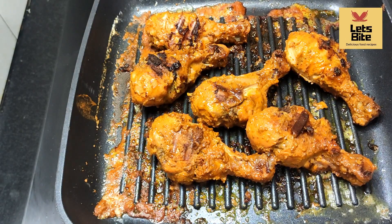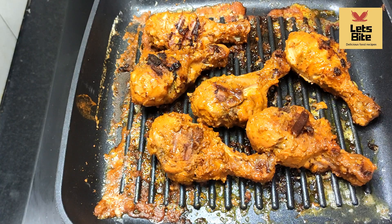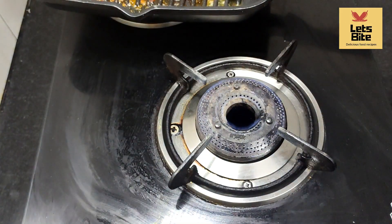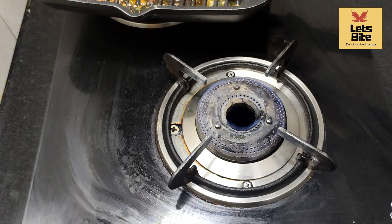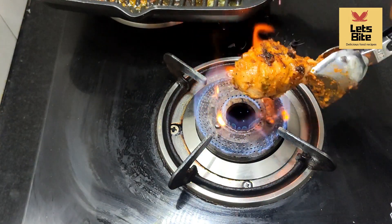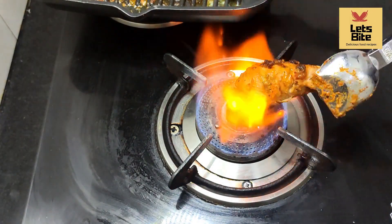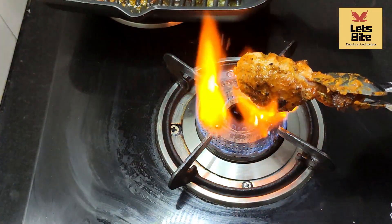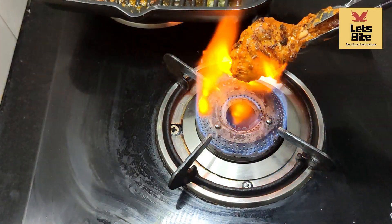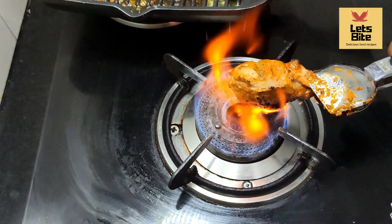The texture has changed. Now we will give it a smoky flavor. I am not using coal. If you have coal, you can add the smoky flavor that way. But you can also add a smoky flavor like this method. This texture is very good. We will give it a smoky flavor like this.